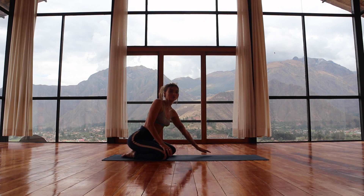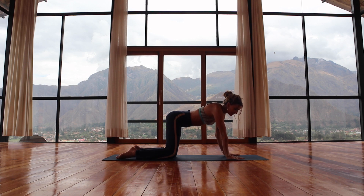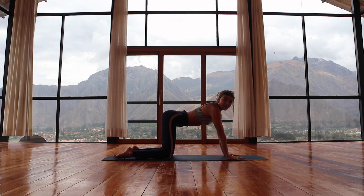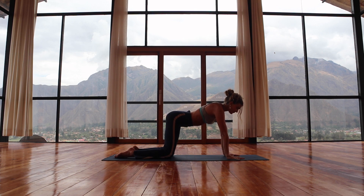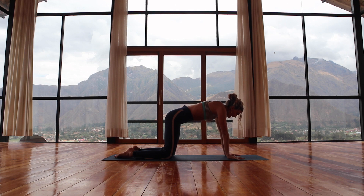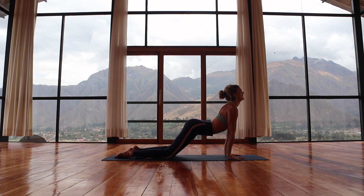We'll come into tabletop position to begin. Shoulders stacking above the wrists, hips above the knees. Fingers are spread massively wide and you're grounding down through the space between the index fingers and the thumbs. Before we move, I want you to invite engagement to the core — a gentle lift of the belly towards the spine. Feel how the abs contract and tense. From here, inhale, drop the belly, lift the heart, lift the chin.